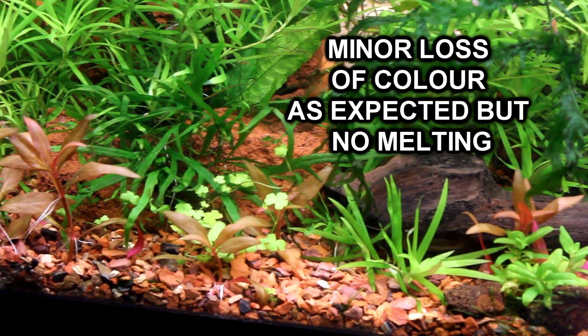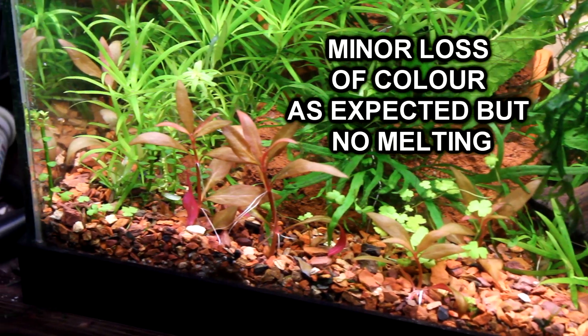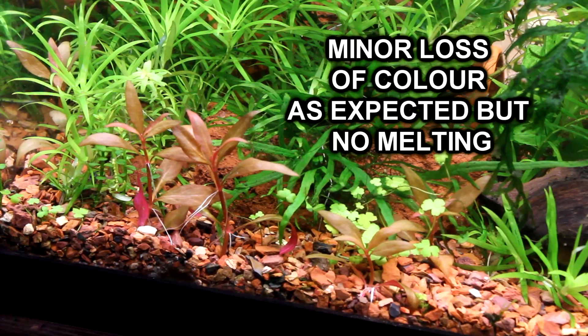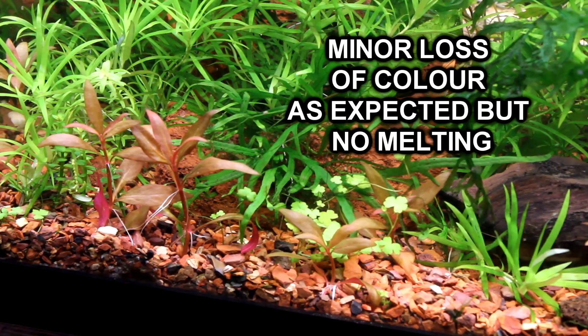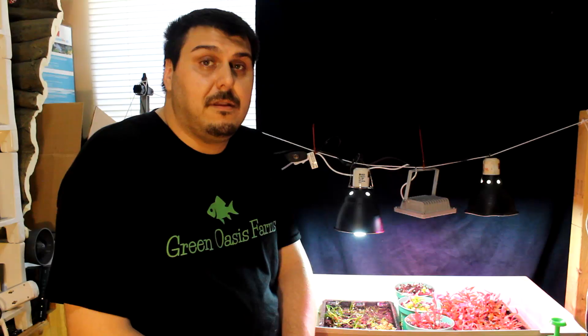Let's take a look over at the tank and check out some of the plants, because this is where some people were actually legitimately concerned about some of the plants melting right back to nothing. Let's take a look. Thanks to everybody who has been watching — we really appreciate that and we will see you again soon. You guys have yourself a great day.